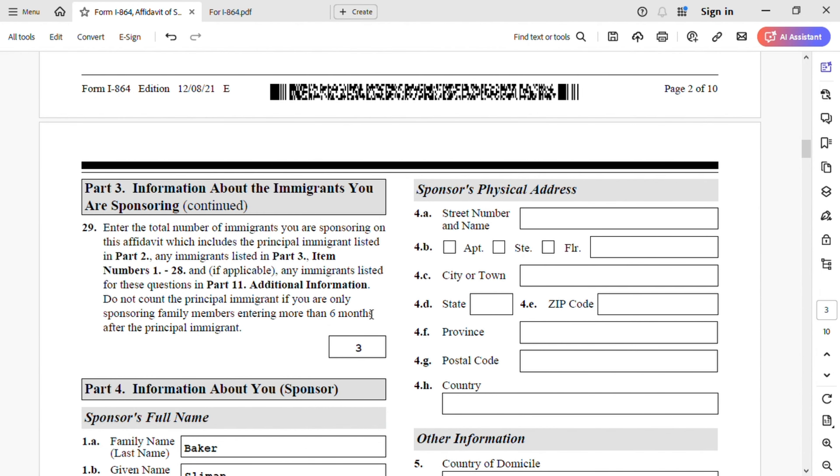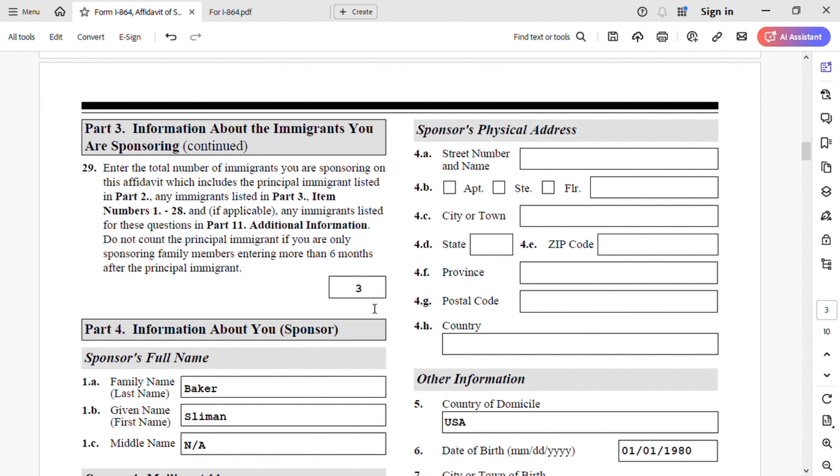We're still in Part 3: information about the immigrants you are sponsoring. Enter the total number of immigrants you are sponsoring on this affidavit, which includes the principal immigrant listed in Part 2 and any immigrants listed in Part 3. The number is three. How do we count that? There is my spouse in Part 2, and in Part 3 I have two children — that's three. I hope I'm clear on this one, because it's confusing.